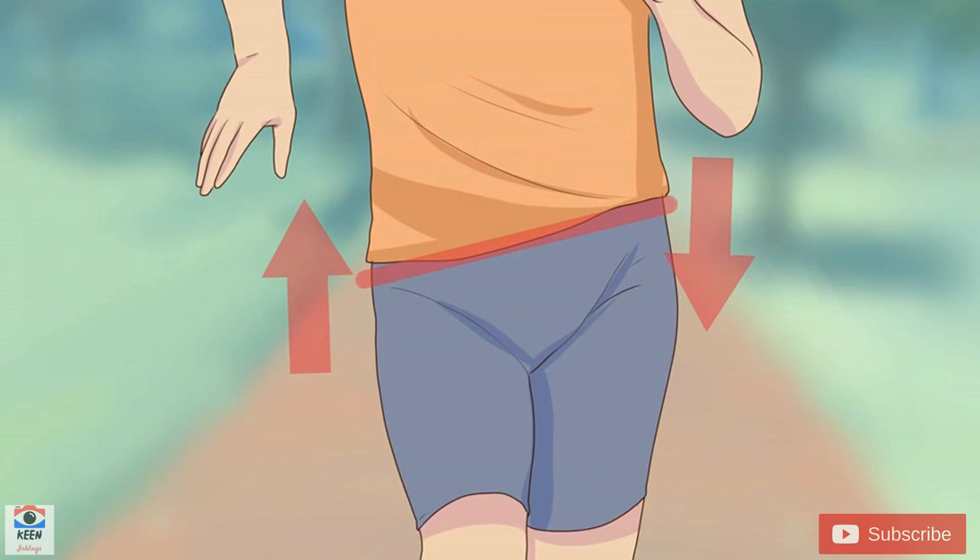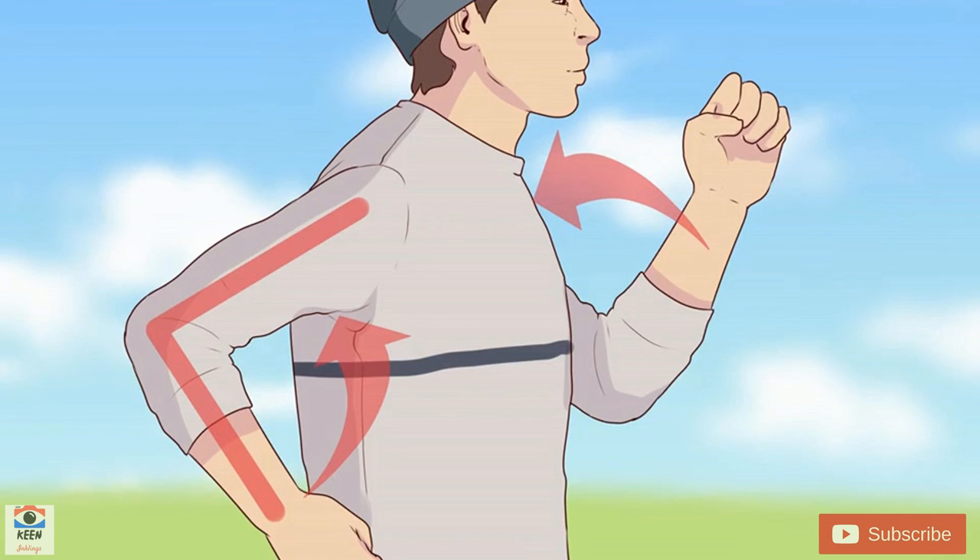Avoid swinging your hips out to the side, which can cause injury. Pump your arms. Hold your arms at a 90 degree angle and pump them vigorously in conjunction with your strides. This can help maintain your speed, maximize your strides, and propel you forward. Hold your hands at the midpoint of your chest, but no higher than breast level. Avoid tightening or hunching your shoulders when you swing your arms, as this can waste considerable energy and may have a negative impact on your stride.